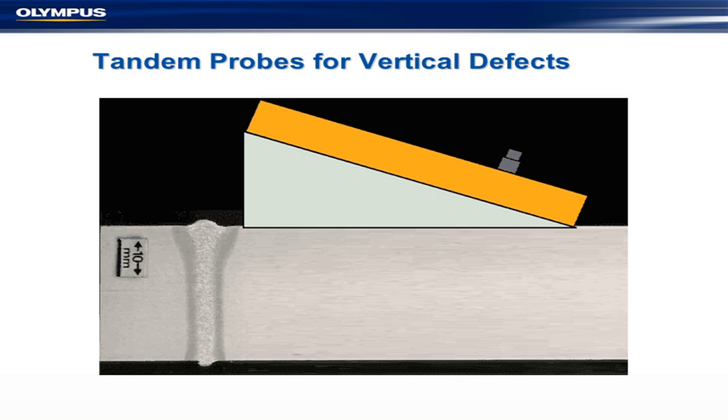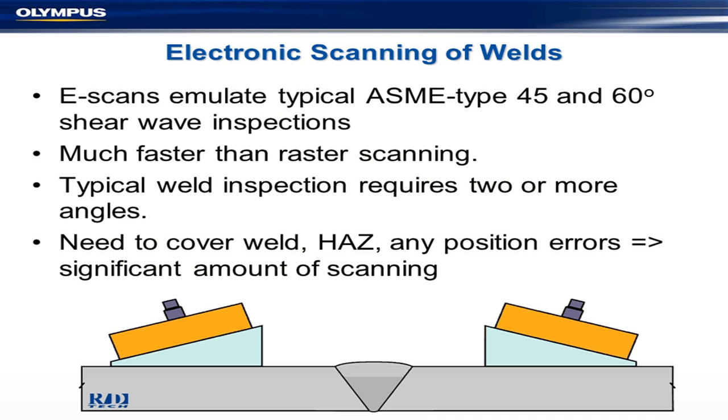We also have a technique specifically designed for vertical defects, where a beam comes down, bounces back, and reflects back to the array. This is used a lot in the pipeline industry because they're using gas-memorial coils, which are very vertical. That's primarily used for S-scans.